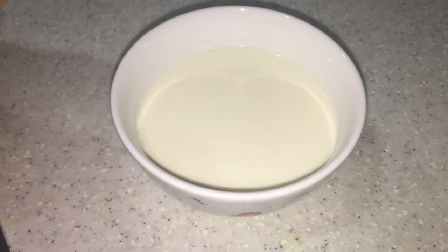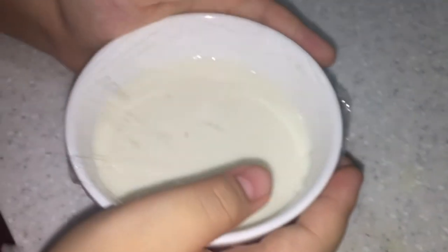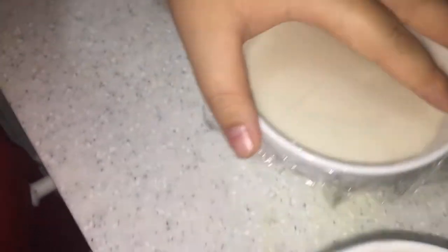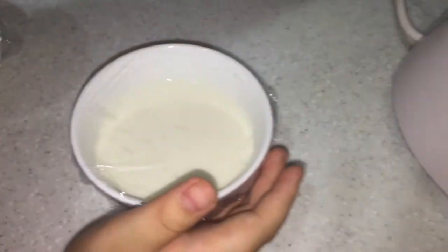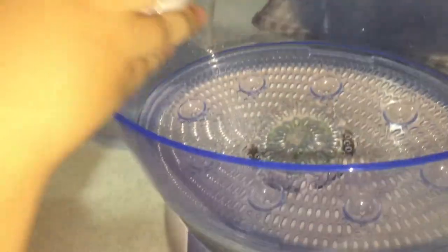Then I am going to cover it with cling wrap, like that. Then you put it into your steamer for 10 minutes.